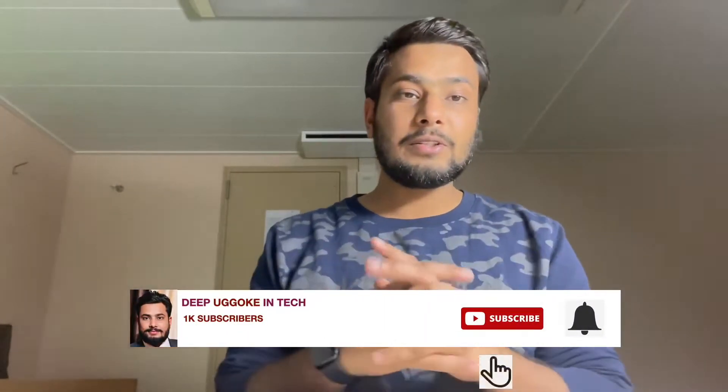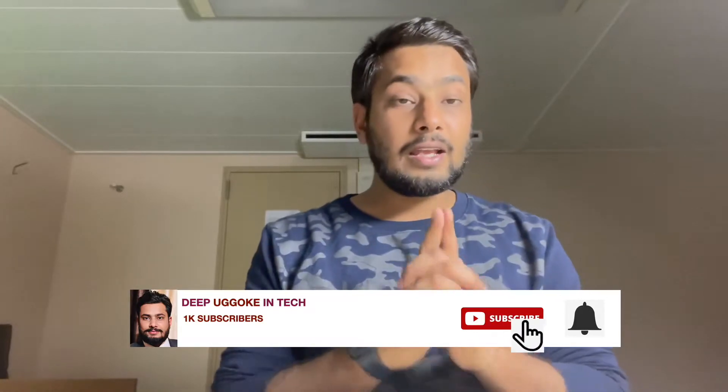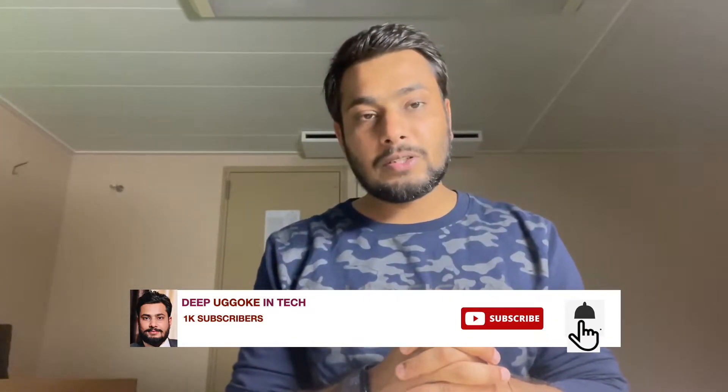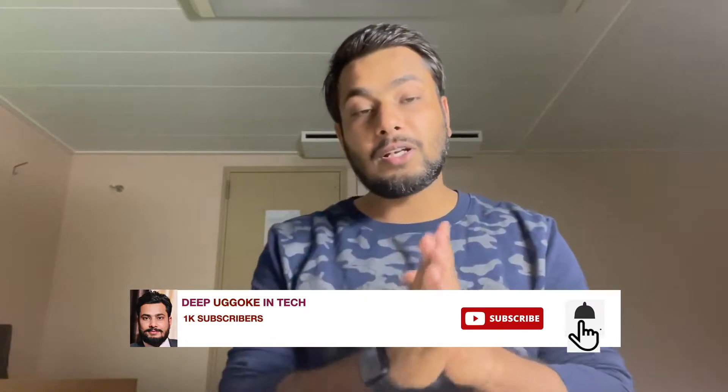Hello guys, how are you? I hope you're doing good. Coming up with a new video regarding some of the confirmed leaks of the MacBook Pro 14 inch, which is going to be released in the month of October, just after the release of the iPhone 13 series and the Apple Watch in September. This video is very particular about the newly designed MacBook Pro 14 inch.